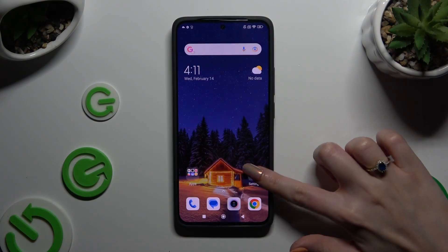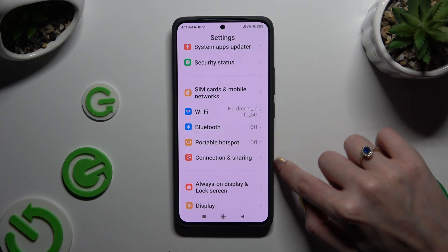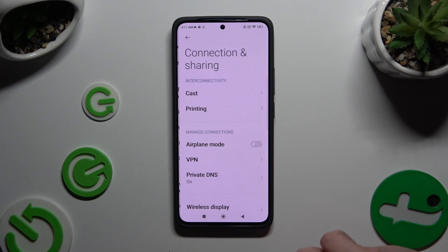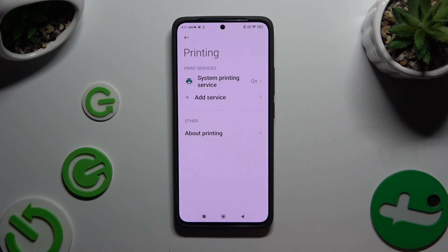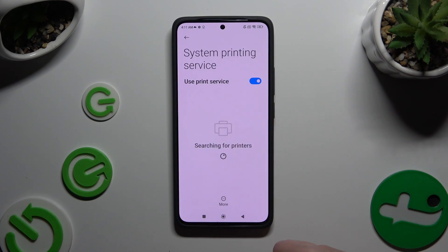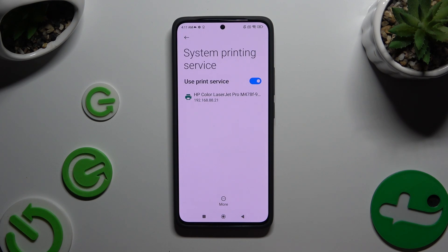Begin by opening Settings and scrolling down just a bit to access Connection and Sharing. Then tap on Printing, select System Printing Service, and wait — your device is looking for a printer, and if it finds one, it will connect to it.